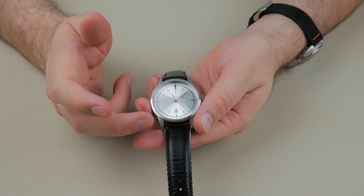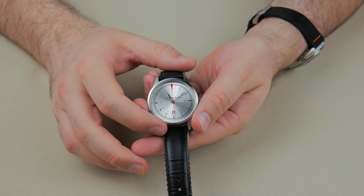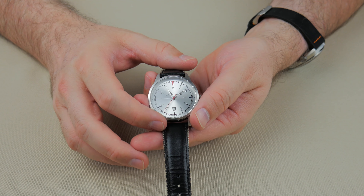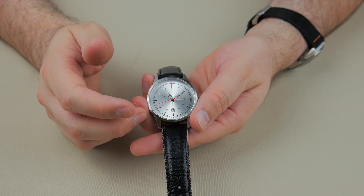It does have a date complication. The time is actually right, so you can't quite see the date because it is actually changing days — it is almost midnight where I live, well, it's 11 o'clock. Second hand, hour hand, minute. No luminescence on this, so no lume shot, guys. Sorry.